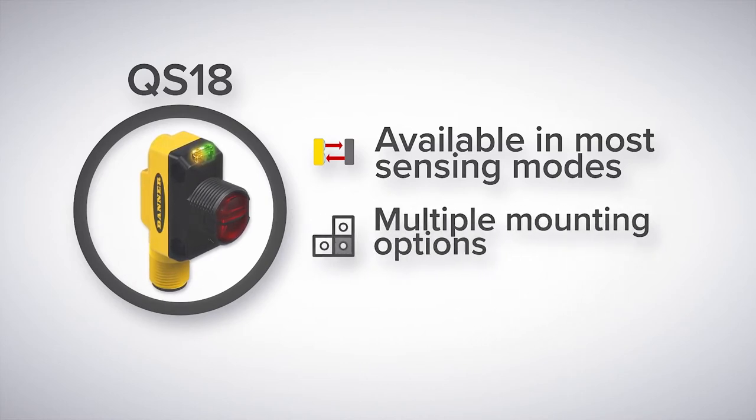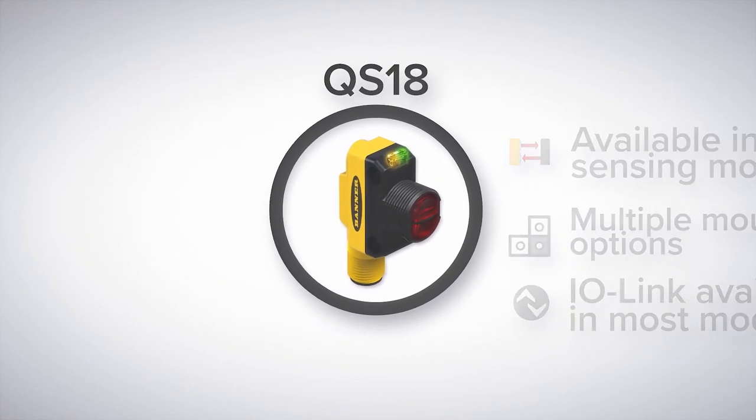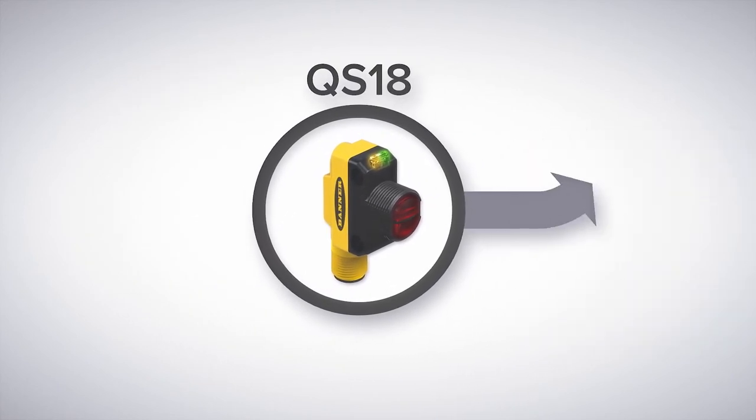The QS18 features two convenient mounting options from either the side or from the 18 millimeter barrel, and is available in IO-Link models for most sensing modes. If the QS18 won't work for a particular application, we have a few different routes to take.